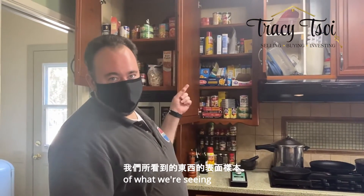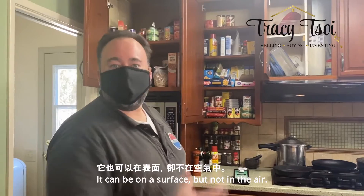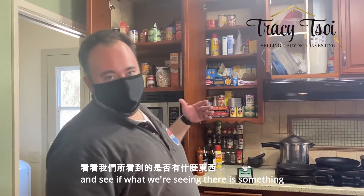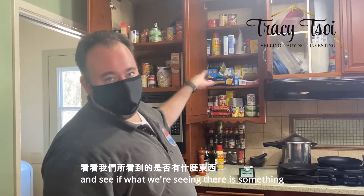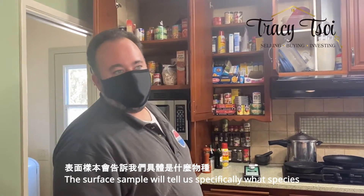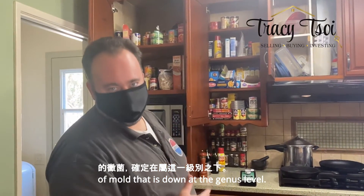Then we'll do a surface sample of what we're seeing, because sometimes with mold it's not always airborne. It can be on a surface but not in the air. So we can compare the two and see if what we're seeing there is something that's affecting the air quality. The surface sample will tell us specifically what species of mold that is, down at the genus level.